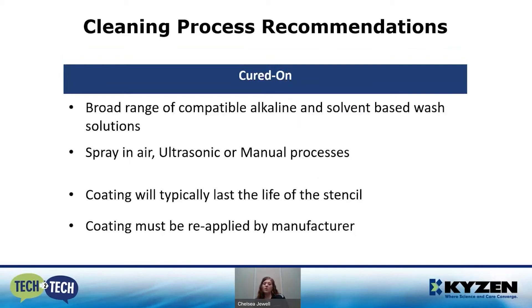Cured-on coatings are compatible with spray-in-air, ultrasonic, and manual cleaning processes. We've observed that the coating will typically last the life of the stencil. One important observation: the coating has to be reapplied by the manufacturer. This can be done on an existing stencil that you send out, or you can order it directly from the company that makes the coating.